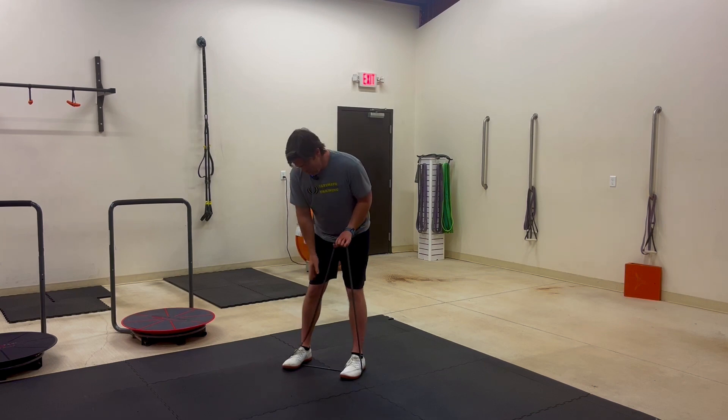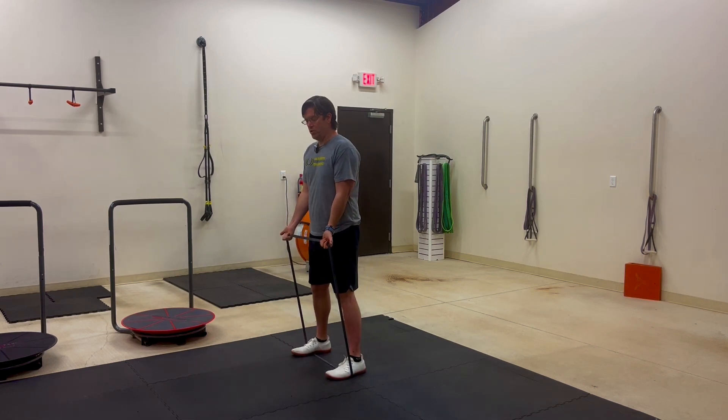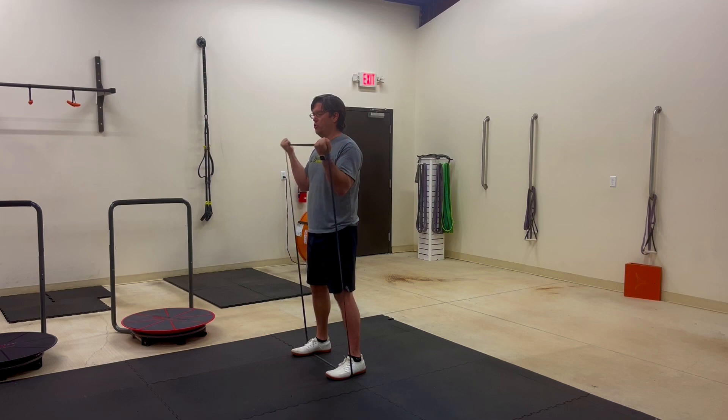Take your palms in a supinated or turned up position, then curl to your shoulders and come right back down just like so.